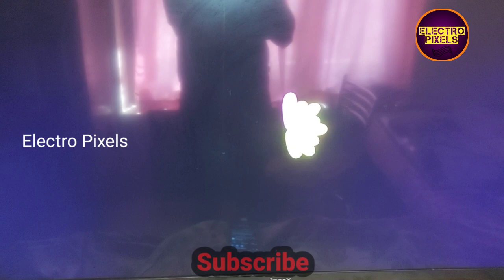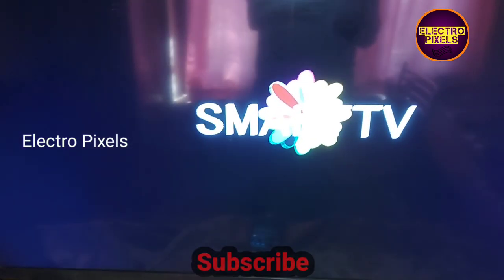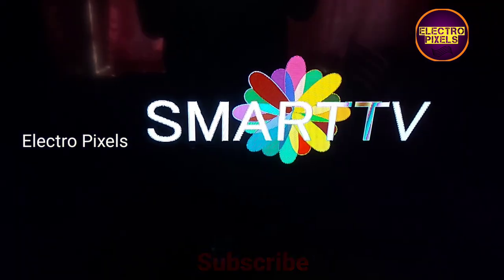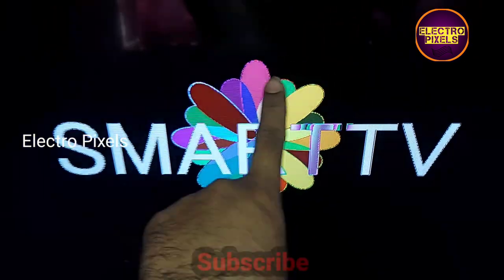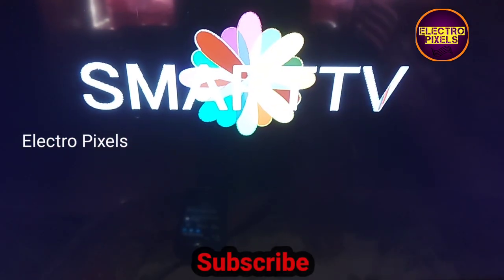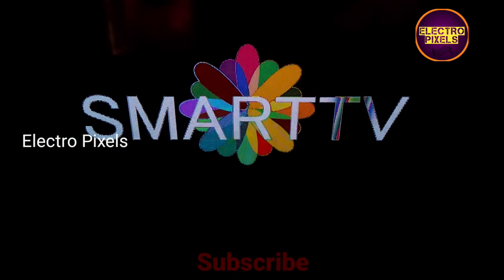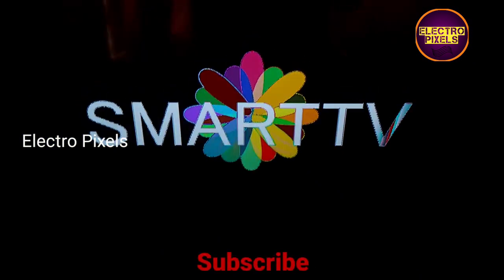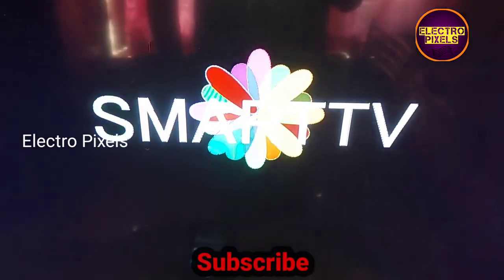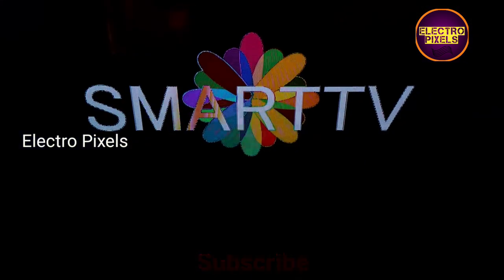Now here you can see the TV starts working. Here you can see the boot animation. After changing the software, the first booting process takes more time than usual.